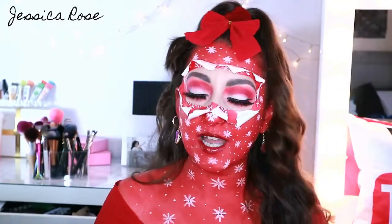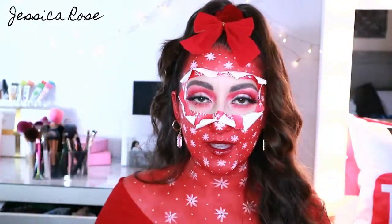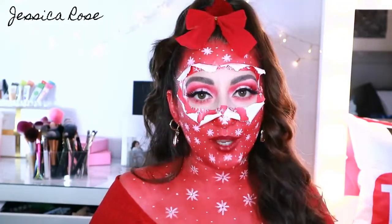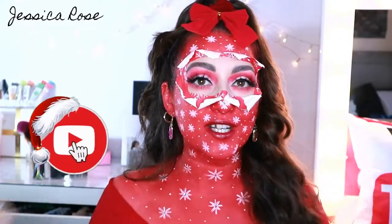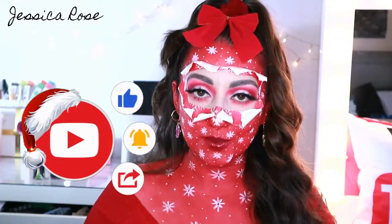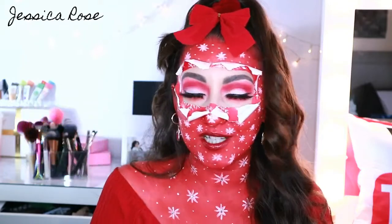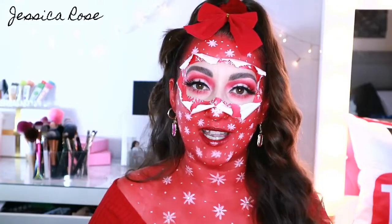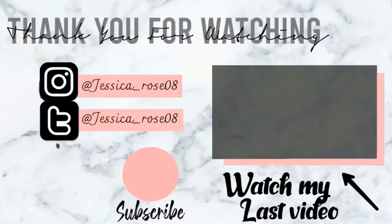And this is the finished look! All I did was add a bow to my hair and some little earrings. I really hope you enjoyed this video — if you did, please give it a big thumbs up, it really does help out my channel. Don't forget to subscribe and turn on the bell notifications to be notified of all my future videos. I hope you all have an amazing Christmas wherever you are with your friends or your family. I'll see you all again next time — bye!